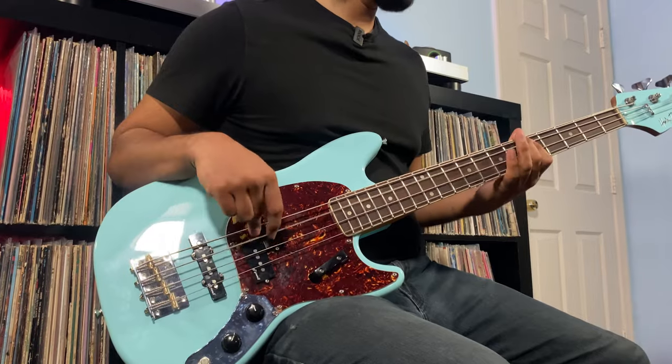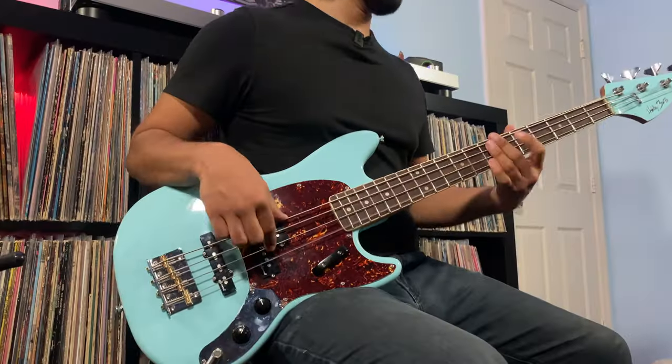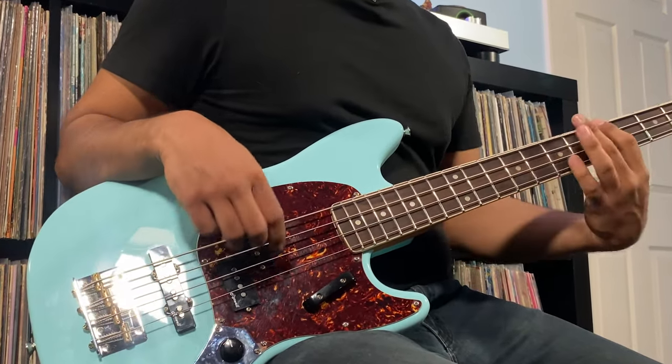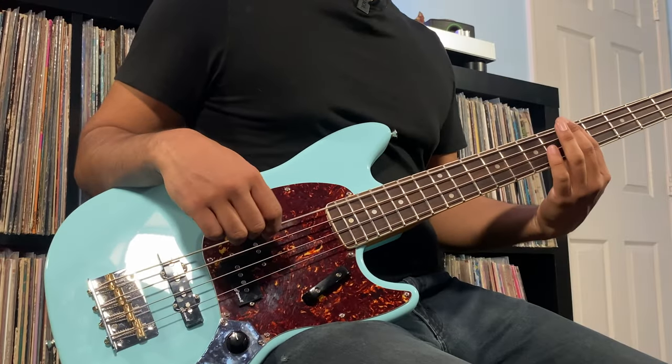Now dialing into my favorite, and that is going to be with both pickups in parallel mode. Let's hear how that sounds with tone at 100%. Tone at 50%. And now completely rolling off the tone at 0%.